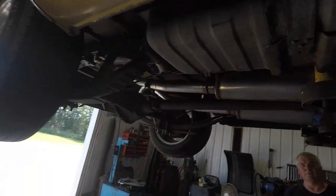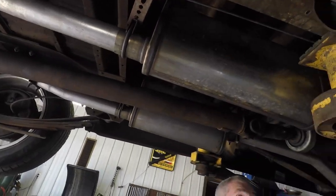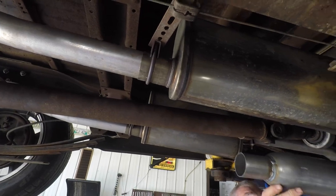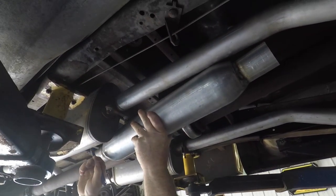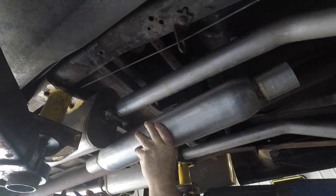As you guys recall, we did put the AP mufflers on — the stainless ones — and that's what you're seeing right there. What we're gonna be putting in is what Tim's got in his hand. We're gonna have to move the mufflers back to make room for these bottle mufflers.